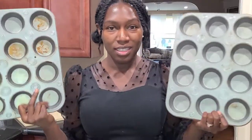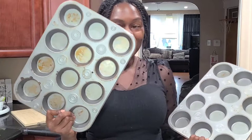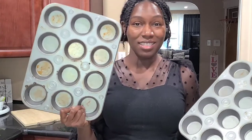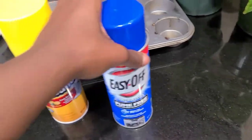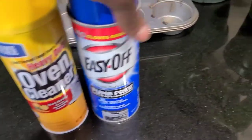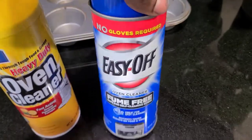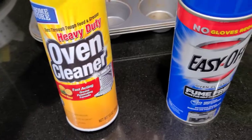I have two different ones to clean — this one is not as bad as this one, but if I can get this clean it's going to be a miracle. Here are the oven cleaners I have: this one from Dollar Tree and the Easy Off, which is the name brand. It says gloves are required, so I'm going to put on my gloves and then spray them.